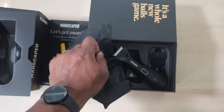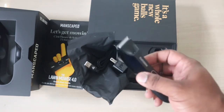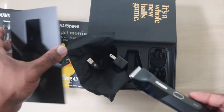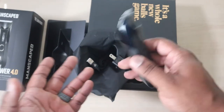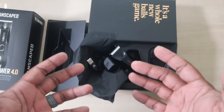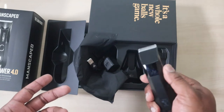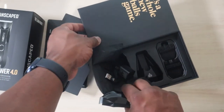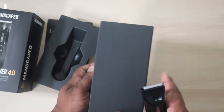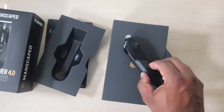That's pretty much it — nice clean box. If you didn't open it and go through all the paperwork, it's similar in size to maybe a pair of speakers box or like old phone boxes from back in the day, just a little bigger. But it's a nice, clean, streamlined all-black box.